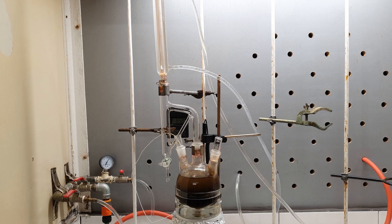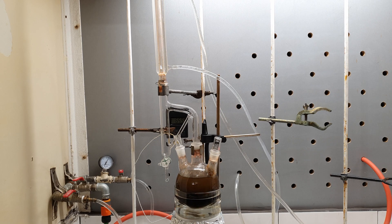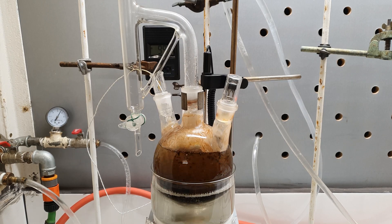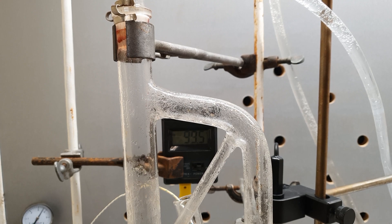The most effective way to get the iodobenzene out of this mixture is to steam distill it. Iodobenzene is very volatile with steam and can be distilled very quickly that way. And since it doesn't mix with water, I decided to cheat a bit by using a Clevenger apparatus.